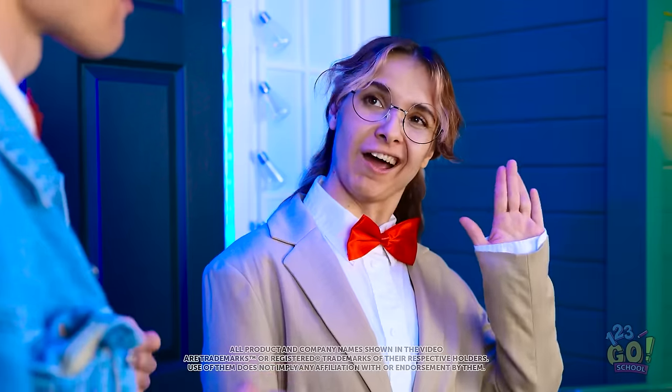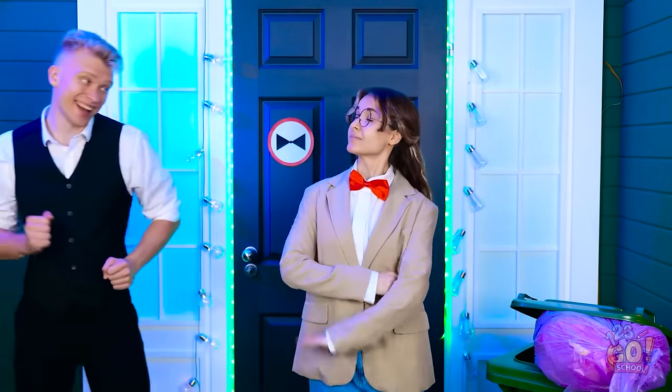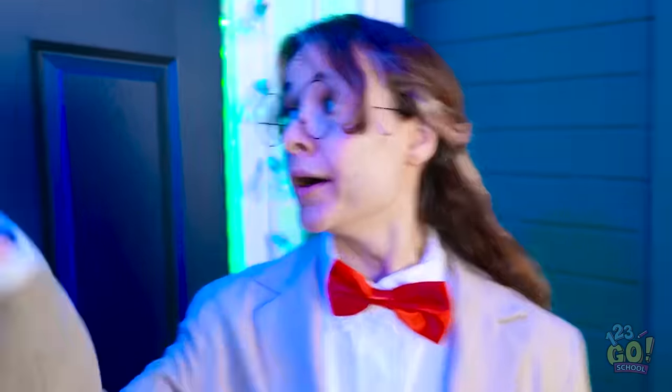Party time! Hi there! I see you have your bowtie. You bet. Have fun! That music's bumping! No bowtie? Just a collar here. No bowtie, no party time.